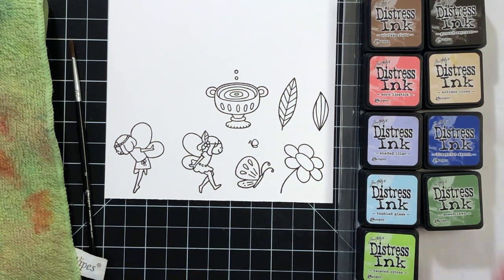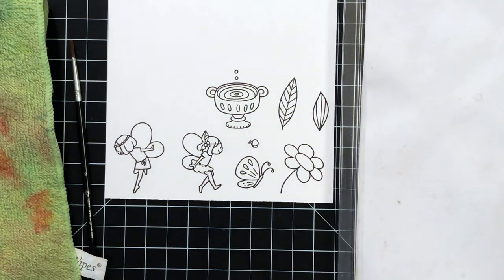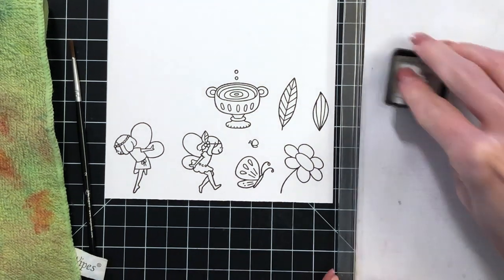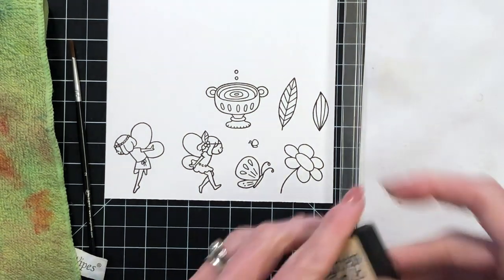To start today's project I already went ahead and stamped several images from the Little Fairies stamp set in VersaFine onyx black ink, a waterproof ink, onto Bristol paper.